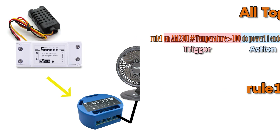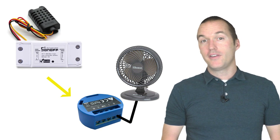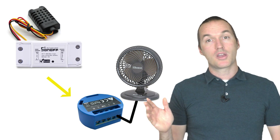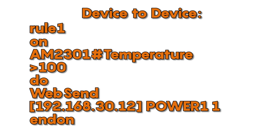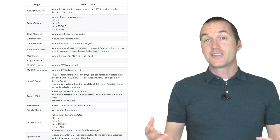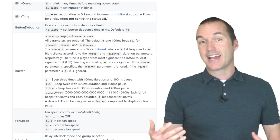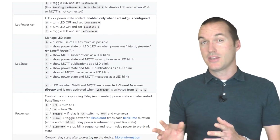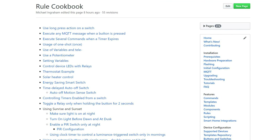You can even use rules to allow devices to talk to each other without the need for a smart home hub. By changing just a few things in that previous rule set, we can have the device with the temperature sensor issue a command to a separate device to turn a relay on or off. To do this we would utilize the WebSend command to send an HTTP request. There are tons of different triggers that can be used to start your rules and you can use any of the commands we talked about earlier as actions, including the backlog command, so you can have a single trigger cause multiple actions and you can even add delays in between them. There's a great page in the Tasmota documentation that has different rules you can utilize as templates for your own specific needs.